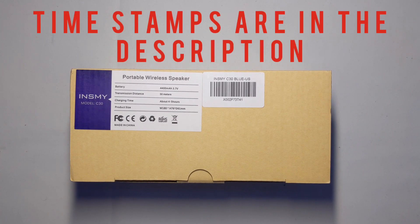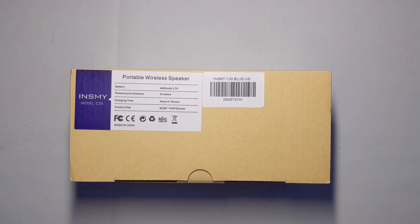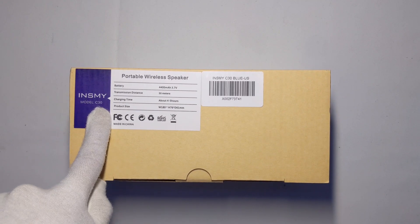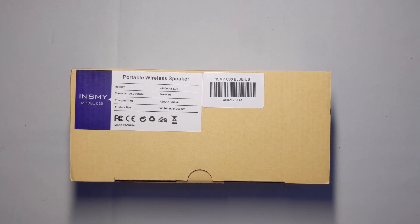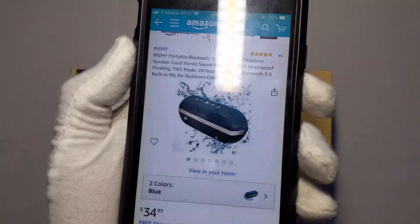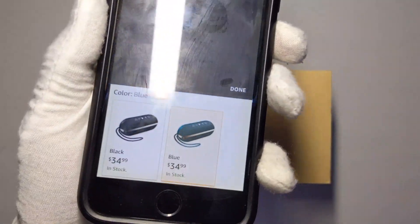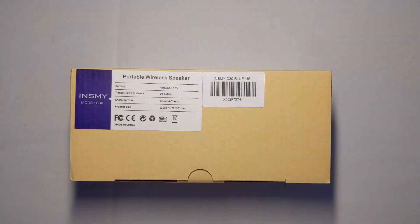Hello everyone, welcome to my channel. Today's video we're going to be unboxing and reviewing the INSMY wireless speaker, the model C30. It retails for $35 on Amazon — I'll throw a link up in the description. This is what the speaker looks like on Amazon; it comes in blue and black. Currently they're sold out on the red one, but by the time you're watching this video they might have it in stock.